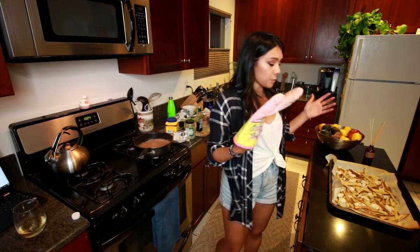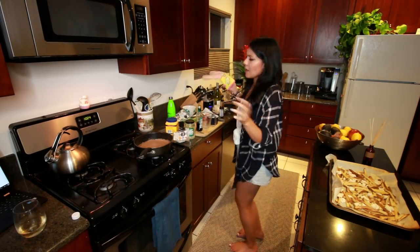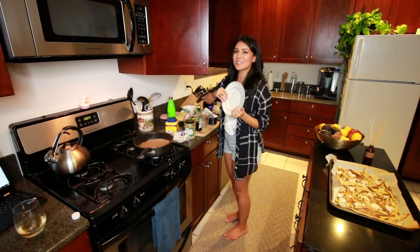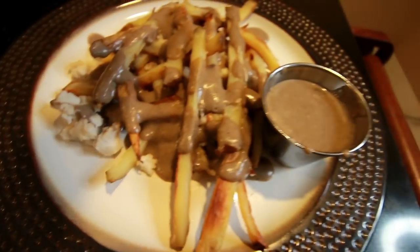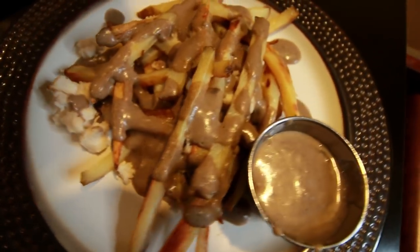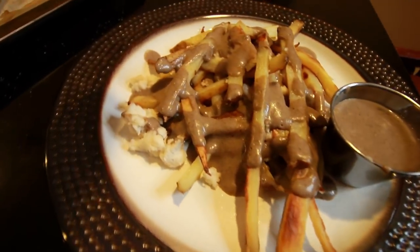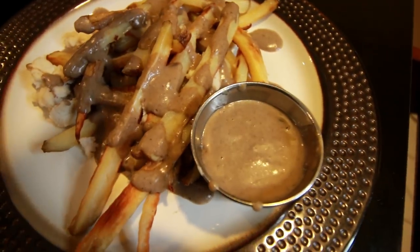All we have to do now is put them on a plate and smother them with gravy. America or Canada — just some routine poutine going on. I don't know if this is conveying how good it tastes, but I've tasted the gravy and french fries separately and they taste delicious. So we're going to see what the Tasty Tuesday man thinks, and that will seal this Tasty Tuesday's fate.